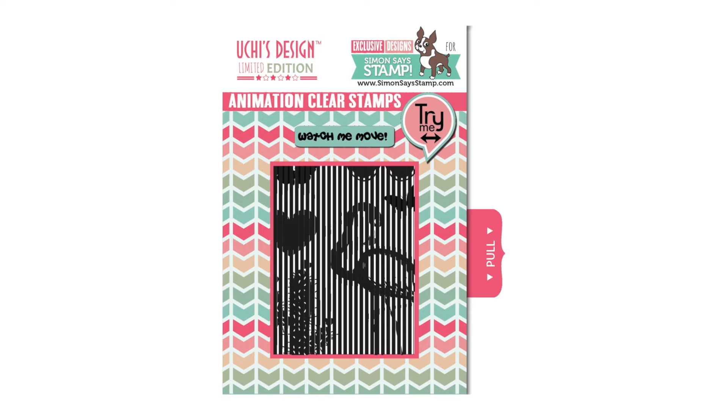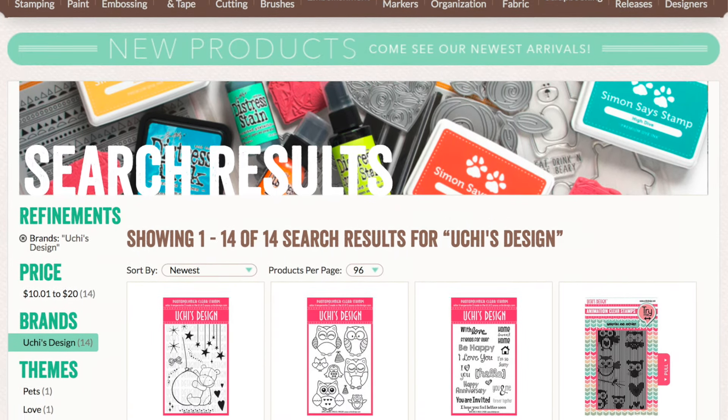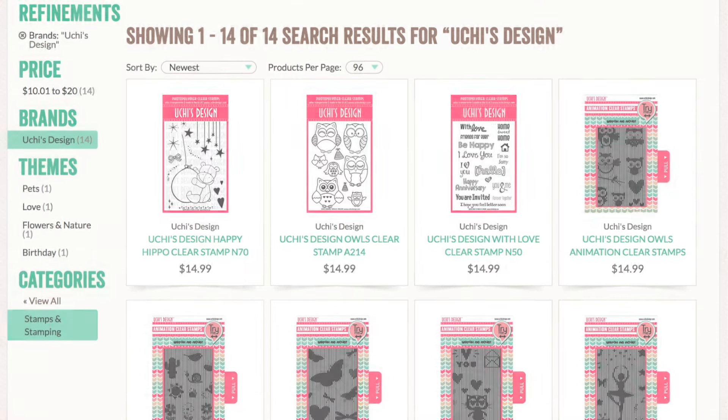Once the kit sells out you won't be able to get the stamp set. But the company that created this stamp set for Simon Says Stamp has a bunch of other different stamp sets in the same style, so you can create these really fun animation cards as well. I'll have details on that over at my blog or in the video that features the contents of the card kit.